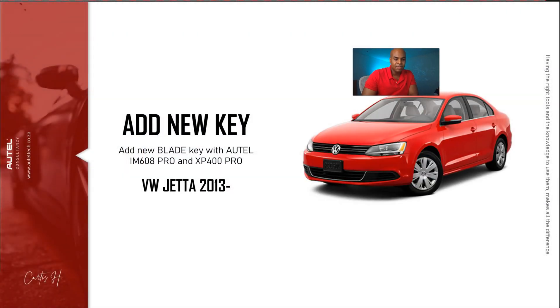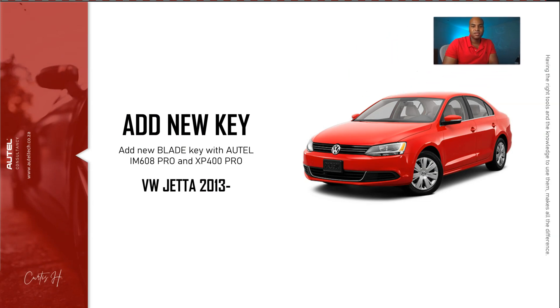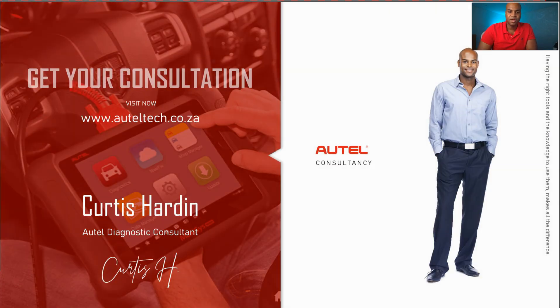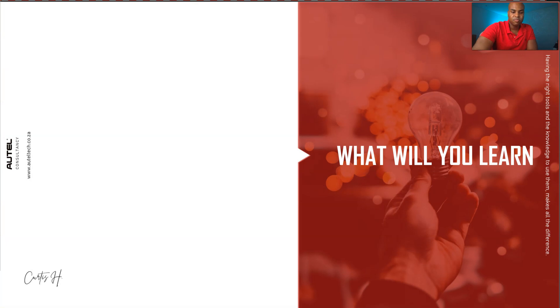I'm making this video for anyone who is new to VW systems or just wants to know what the tool can do. Today I'm going to teach you how to add a key with the IM608 Pro on a 2013 VW Jetta. My name is Curtis Hardin — I'm an auto diagnostic consultant. Basically, with all the tools I sell, I focus on support and getting you results so you don't end up in situations like that. Feel free to visit the website and book a consultation.